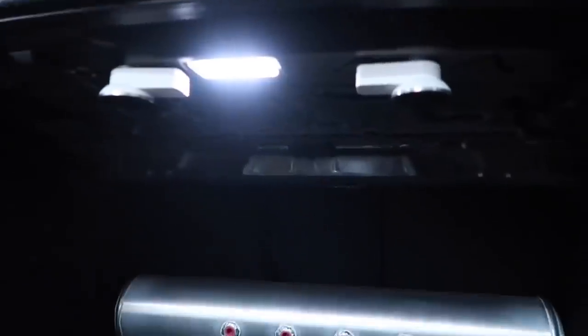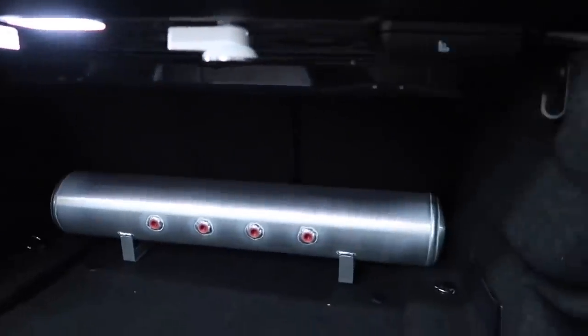Guys, look at this speaker setup — damn, that looks clean.